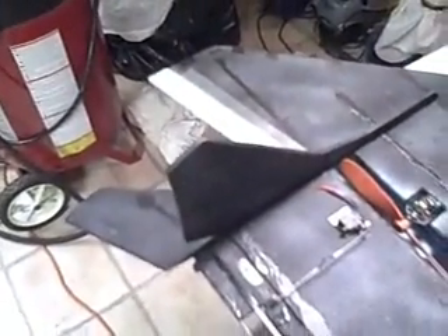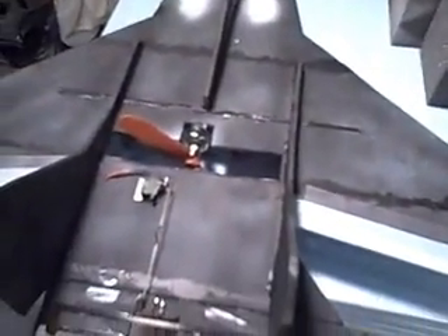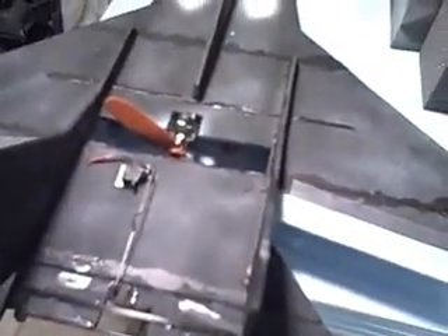That should give some nice lift. Ailerons got decent throw. She's ready for a test flight and it's pretty nice today, so I might do that.